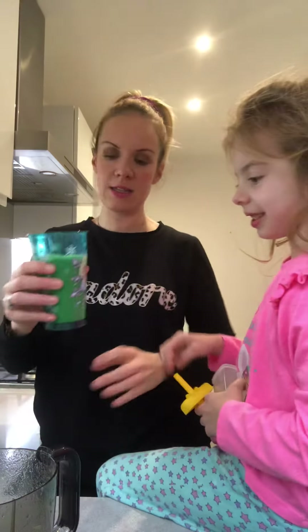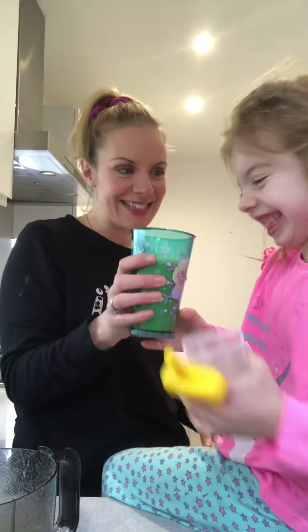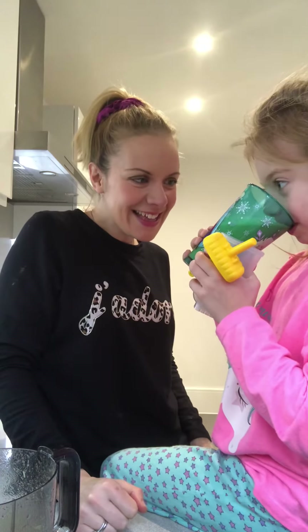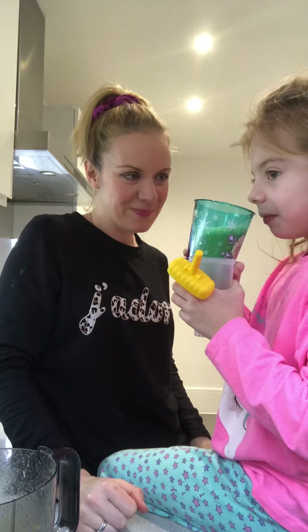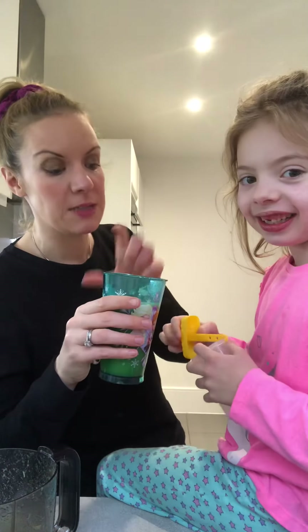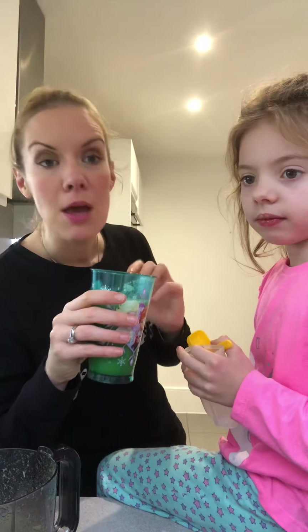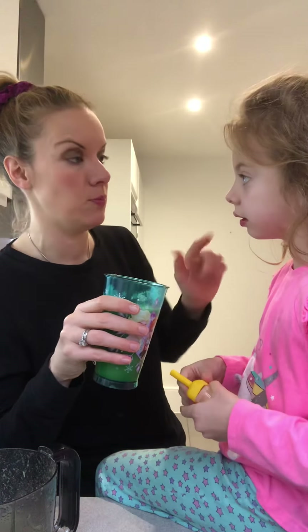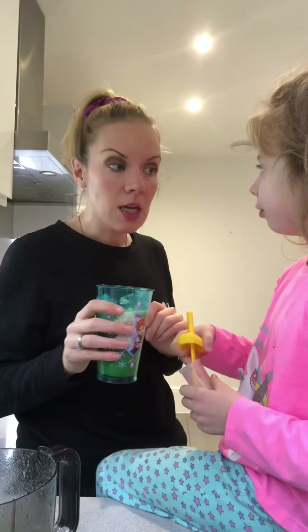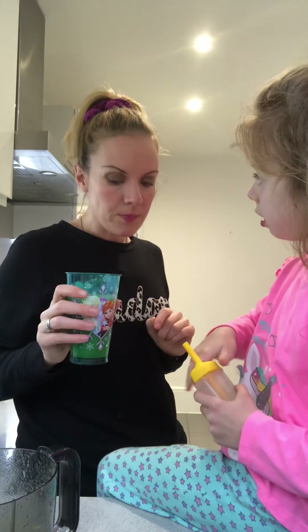I'm going to pour the juice into Holly's frozen glass and she's going to have a little sip and show you how yummy it is. She gives it a thumbs up — medium! That's not selling it, but I did put quite a bit more cucumber and courgette in this one; I'm trying to get her to have less sweet and more vegetables.